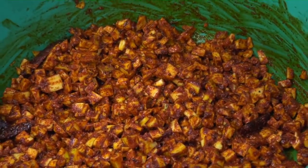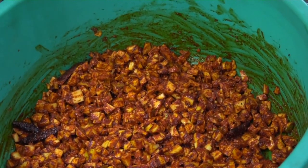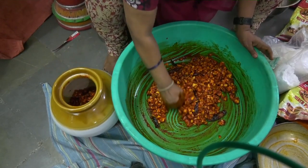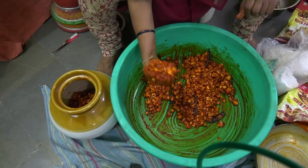This is now done. All that we need to do is to transfer it into a jar and add some more oil to it. Unlike the pickles that have to wait for three days, this pickle can be consumed on the same day.